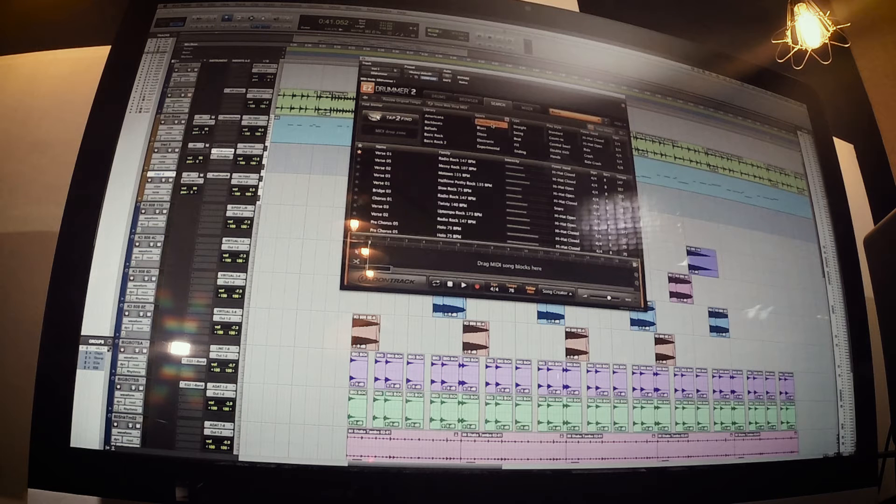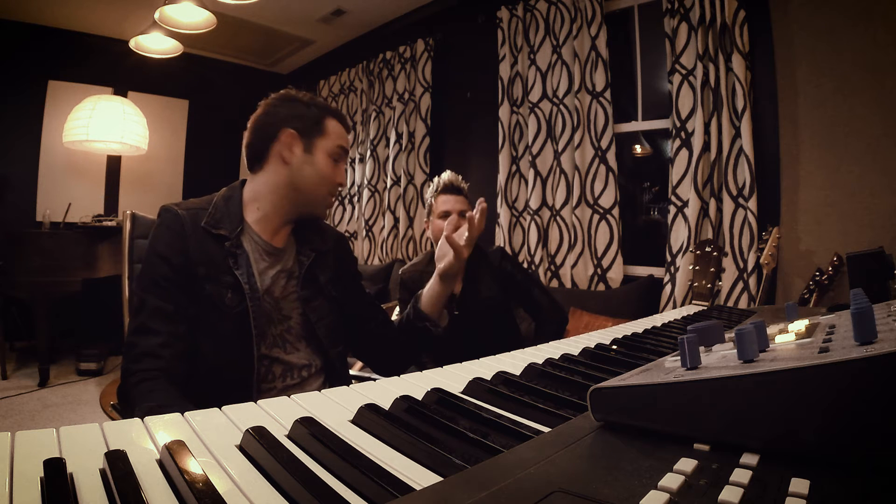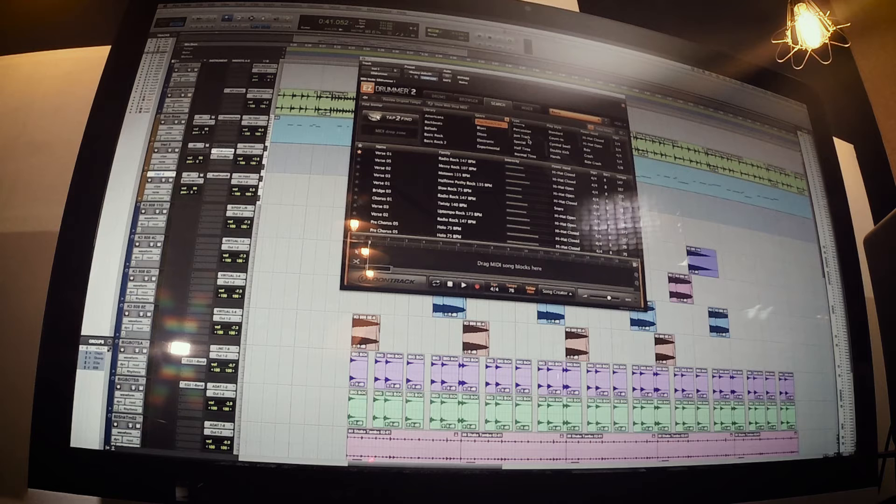We're going to go to the pop rock genre because that's what we're working on. It gives you different banks of different styles. You can find grooves real quickly and easily, whether you want to search by library — I have a bunch of libraries because I like this product — or by genre. So we'll filter it that way. Pop rock genre, let's see — we've got jam track, let's try a straight groove. Play style: I think standard is what we want.